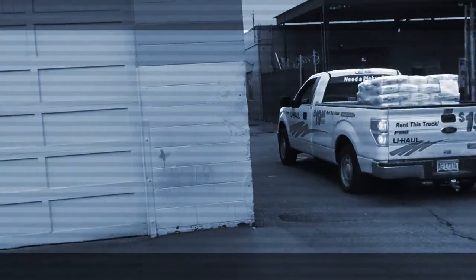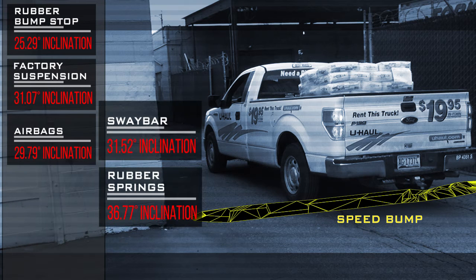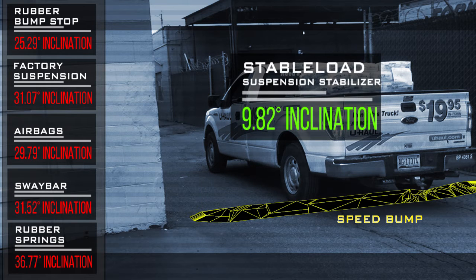Next, we tested the truck on a speed bump. The rubber springs took last place at nearly 36 degrees of inclination, and the sway bar at 31 degrees. But again, the Stable Load was the clear winner, registering just under 10 degrees.